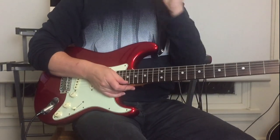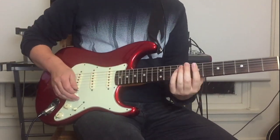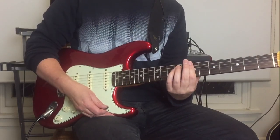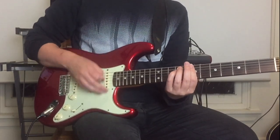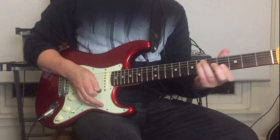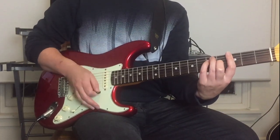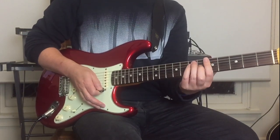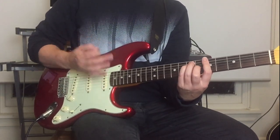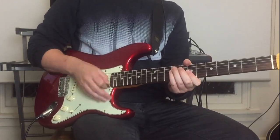All right, so 'Boys Light Up.' We're going to start with a B minor bar chord on the seventh fret and hit the top three strings with up strokes, then go down to a G major bar chord on the same strings, up to an A major bar chord on the fifth fret, and back up to the B minor.